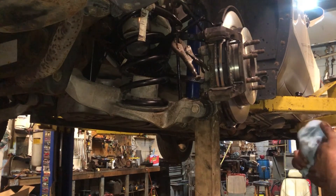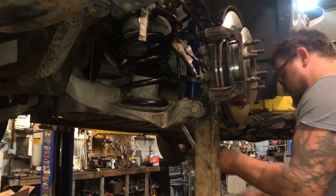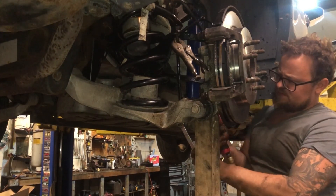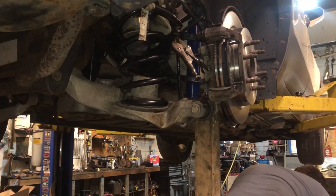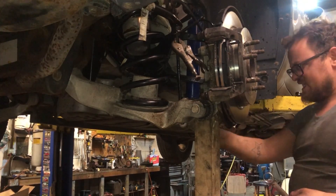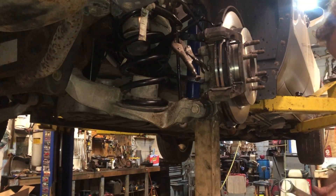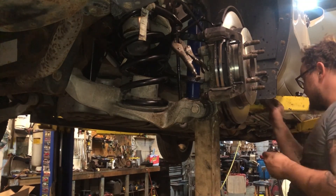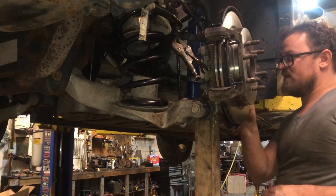Now to the real business part. We're gonna zip the shock off — need a 21 millimeter wrench at the bottom and a 21 millimeter socket to zip the shock out. Make sure you know where everything goes as far as the shock bolt and the control arm bolts we're going to be taking off. They might be a slightly different length. I've got a jack supporting the lower control arm — there's a little notch a board fits into nicely. Shock is zipped off.